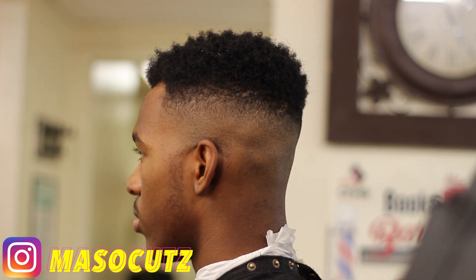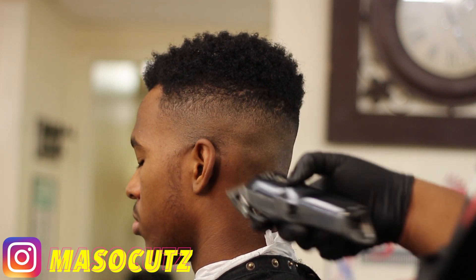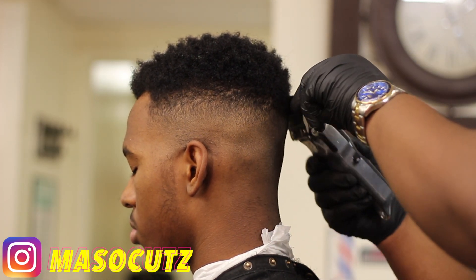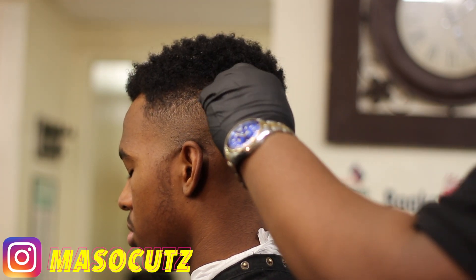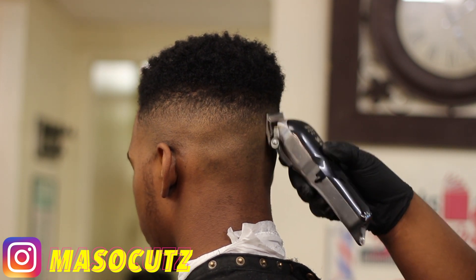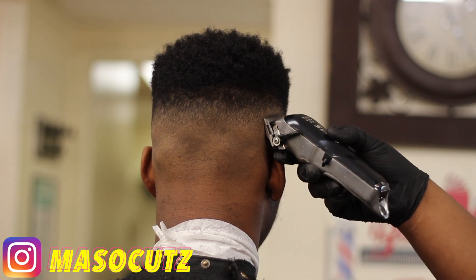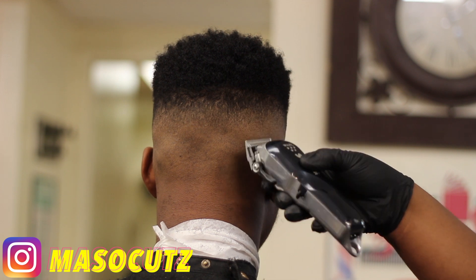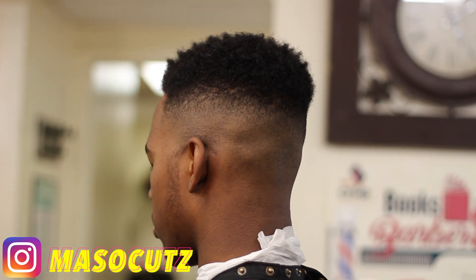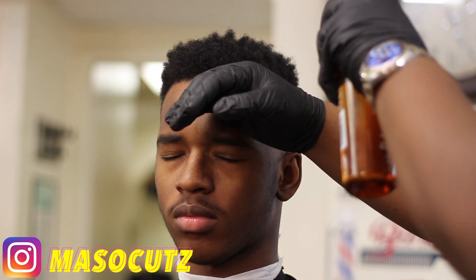A lot of the barbers I cut with, they're the type of barbers that don't have Instagram — they don't do social media. Their work speaks for themselves. They don't have to go on and say 'Oh yeah I'm in the shop today' — as soon as they get in, people are right there for them and they cut all day. I'm blessed to be in a good location. I'm in DC, downtown, so I have a pretty good clientele over there. I've learned a whole lot of techniques.